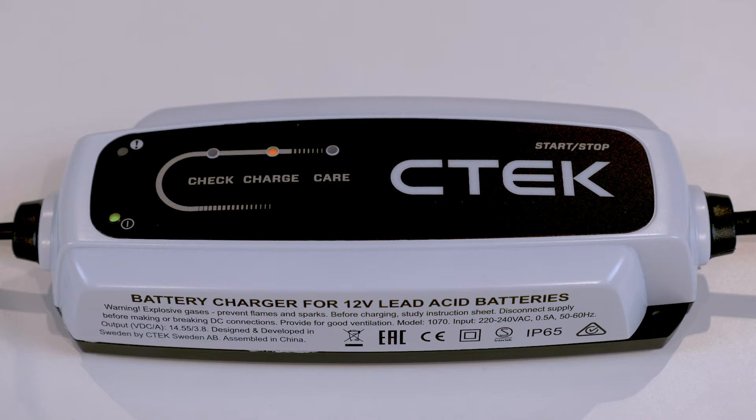The second orange charge LED means the charger is in its regular charging phase. This fast charging program safely charges your battery to its maximum capacity.